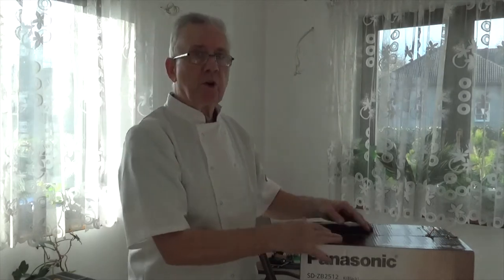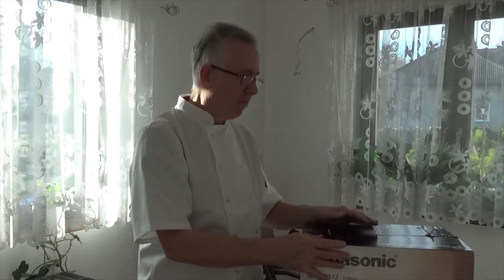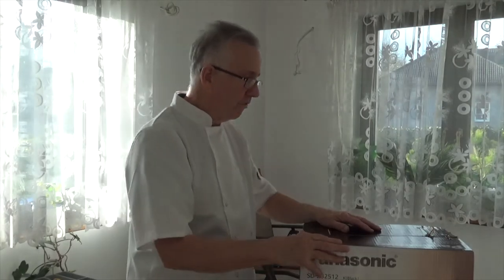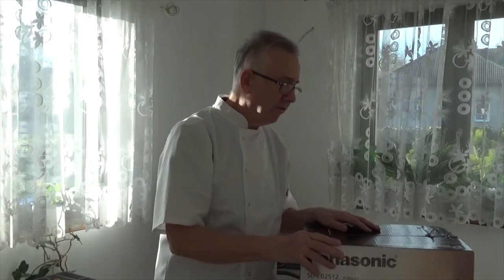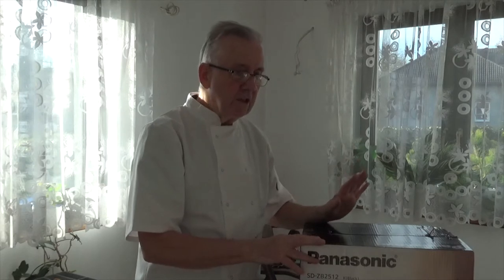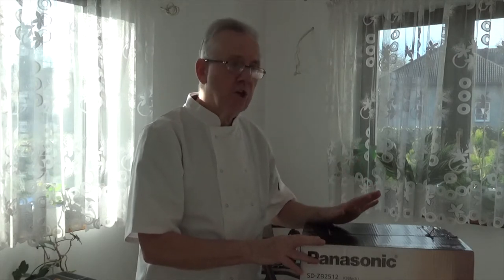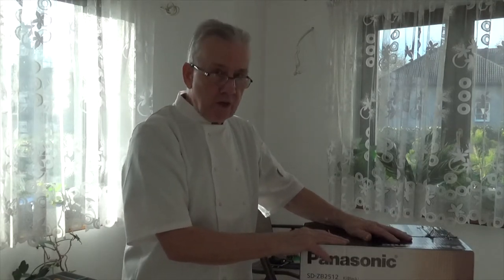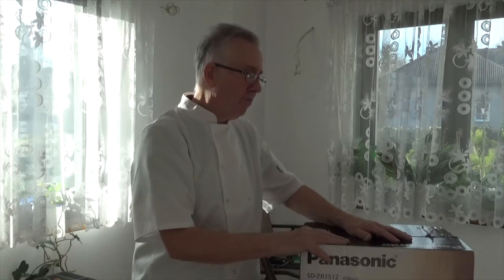This isn't a product placement — we haven't been paid to do this, we haven't been paid by Panasonic. We purely spent our own money on it after reviewing what I think we ought to have. Now prices are going up in the shops, prices of bread are going up wherever you are — Europe or UK — basically because raw materials like flour are going up.